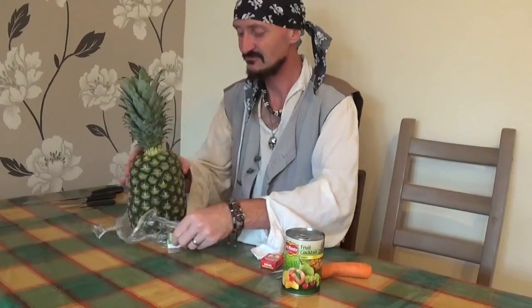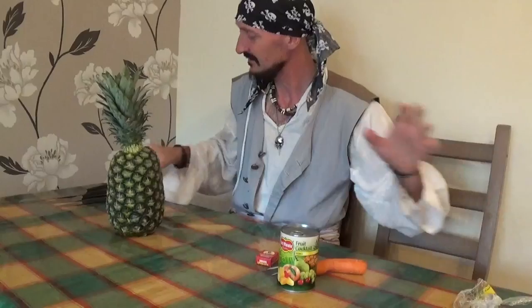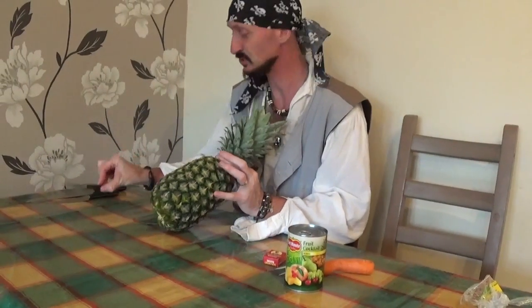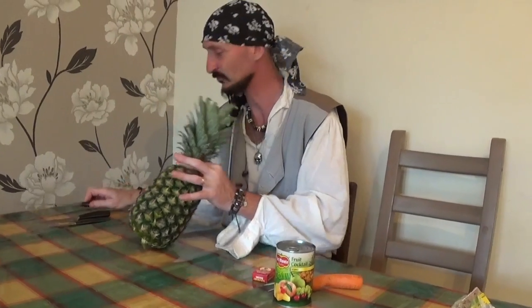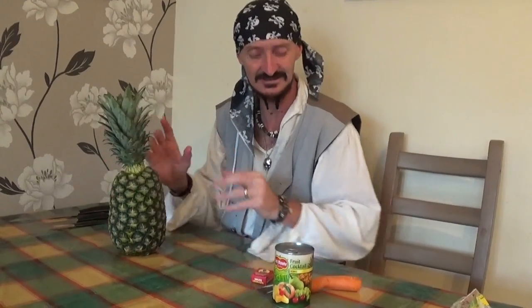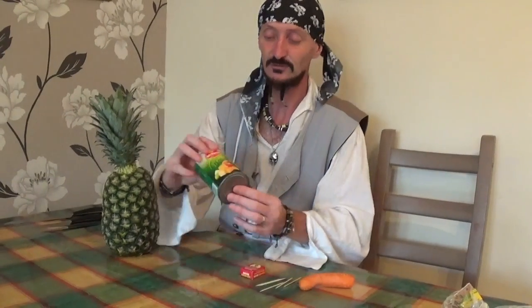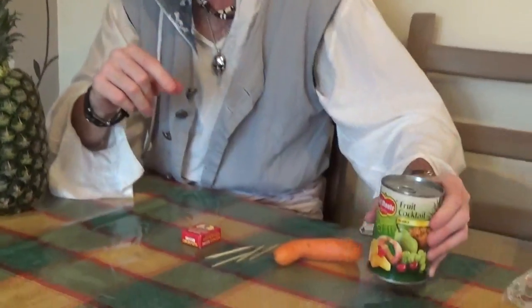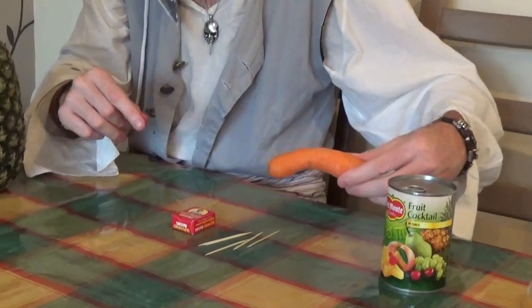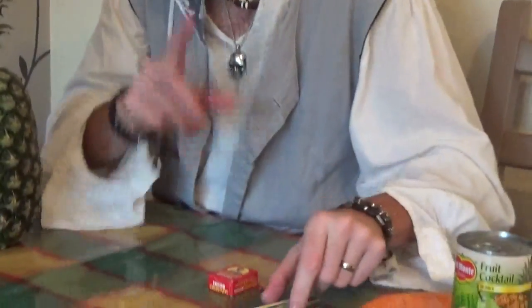First of all, we'll take this wrapper off. Now, as you can see, I have got some sharp knives here, so you must get an adult to help you with those, Scallywags. I've got some raisins, I've also got some Del Monte fruit cocktail — you'll see what that's for in a little while — a carrot, and some cocktail sticks as well.